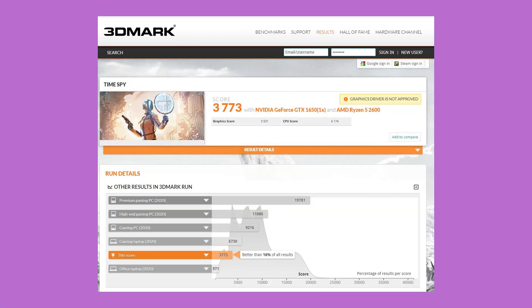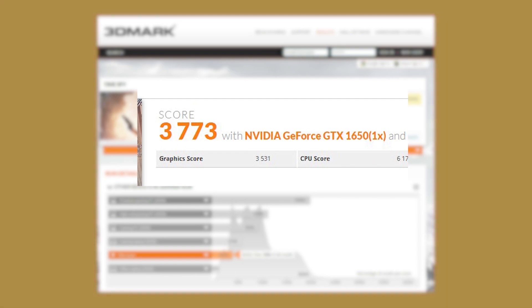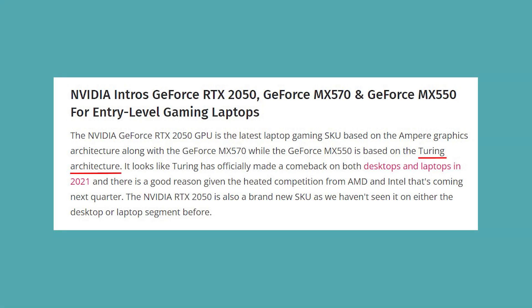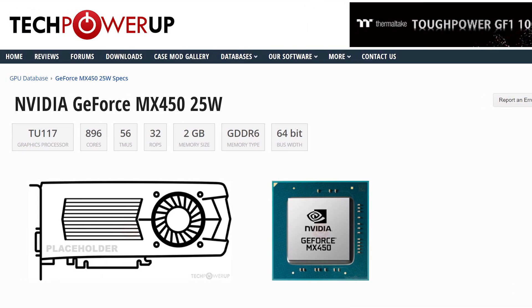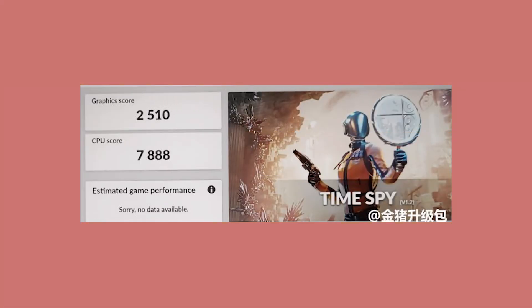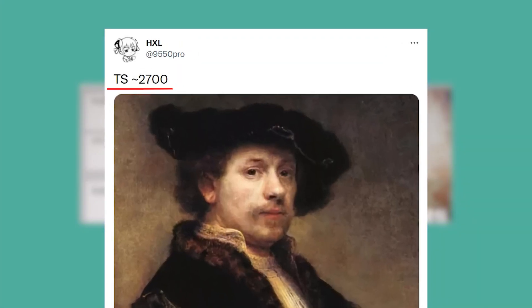Coming to the third GPU, the MX550, it is surprising that it is made using the older Turing architecture. It features 1,024 CUDA cores, 2GB of VRAM, and a 64-bit memory bus width. It is the successor to the MX450 and ditches GDDR5 VRAM completely by adopting GDDR6. It scored 2,510 points on Time Spy, making it slower than an upcoming AMD Rembrandt GPU which scored 2,700 points.